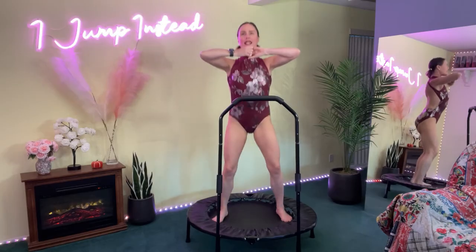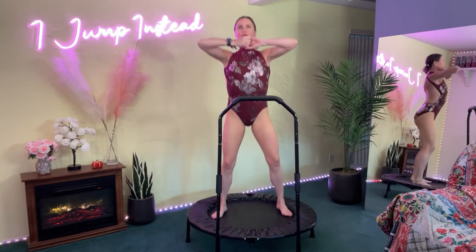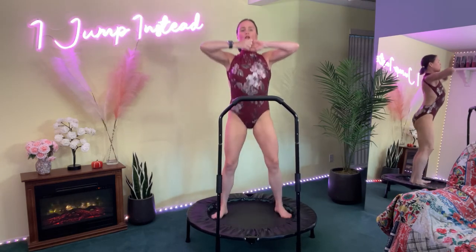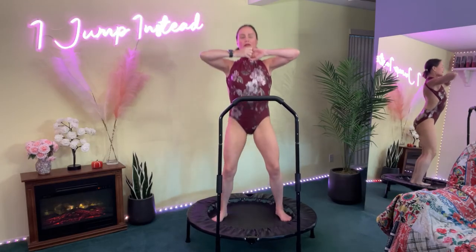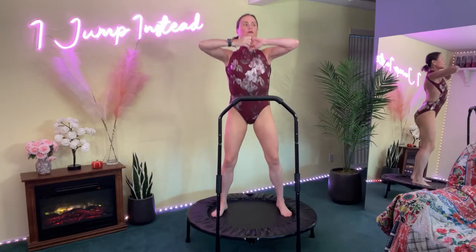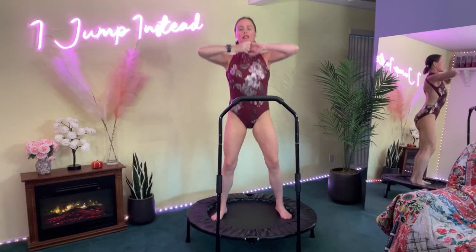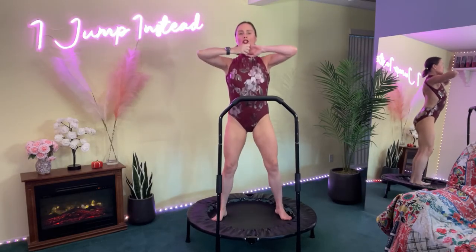Keep creating that resistance by pulling the arms apart. Keep pulling, keep bouncing, keep breathing. Dial it in — chest is up, core is firm. Keep pulling those fingers apart, really working those arm muscles. You're doing great. Five more seconds — four, three, two, one. Now I want you to stay here, no bouncing.